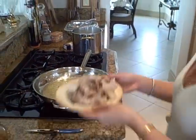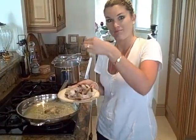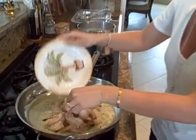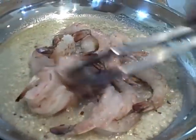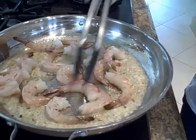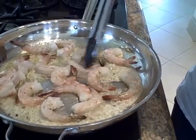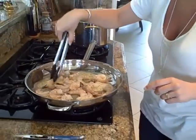So now to that we are going to add our peeled and deveined shrimp. Look how beautiful these are — big boys! Let's go ahead and put all of our shrimp in there. And you want to make sure you pat them dry, because the oil can splatter and you don't want that. Go ahead and make an even layer so they all cook evenly.